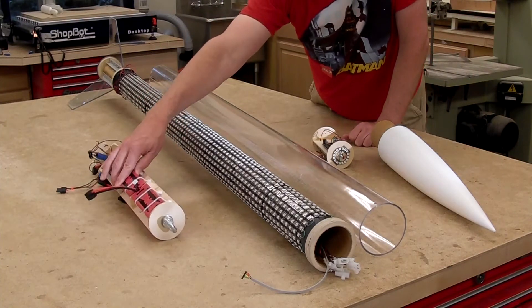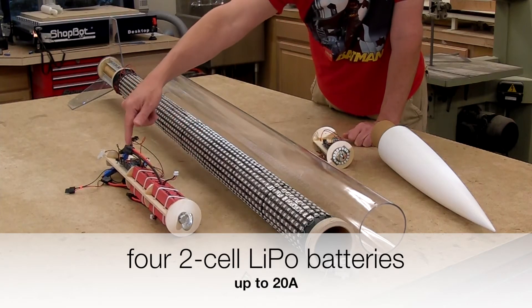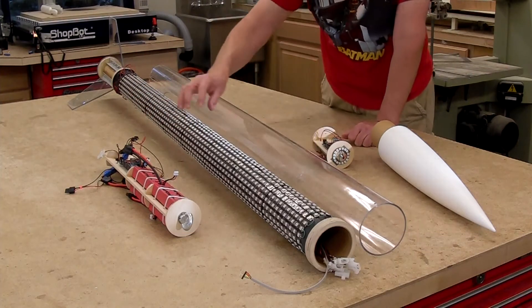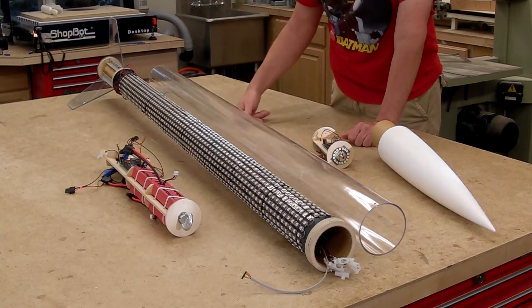That is the bay that contains massive batteries — one battery per five strips — and an Arduino to control the light pattern. This slides into the airframe. On the outside I have an acrylic tube that acts as a shield for everything.